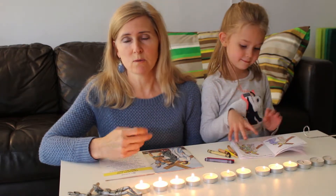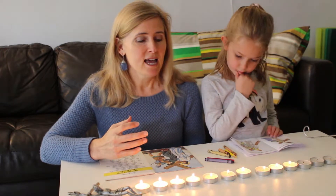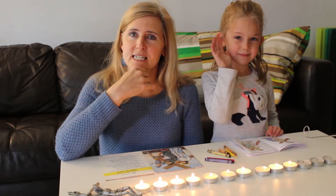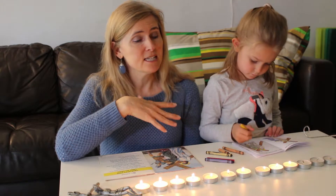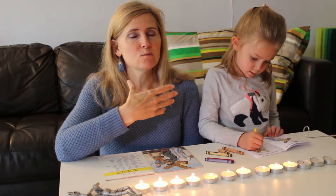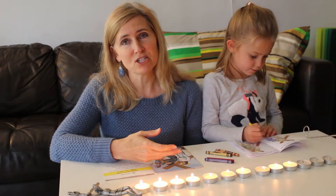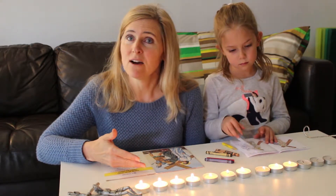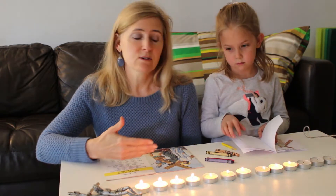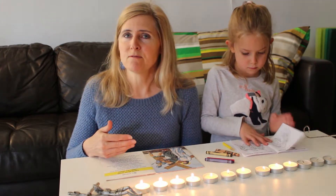Now if you notice I've got candles lit here, and it seems when I use candles that makes everything more dramatic and special — it really helps keep the young ones' attention. If you do this in the evening when it gets dark, it sets a certain mood as we go through the Stations, extinguishing the lights, so the room gets darker with each station.